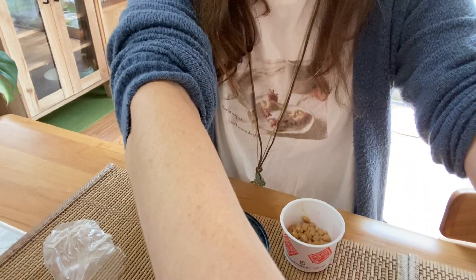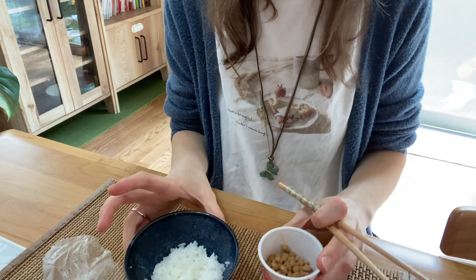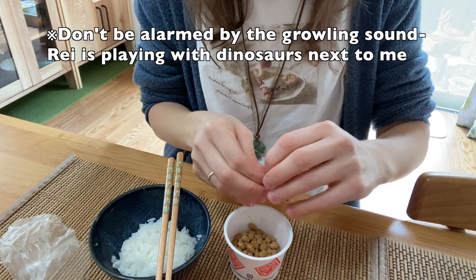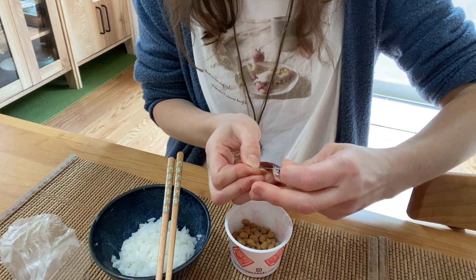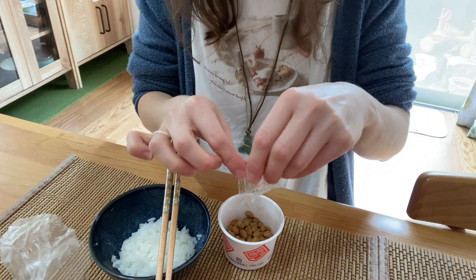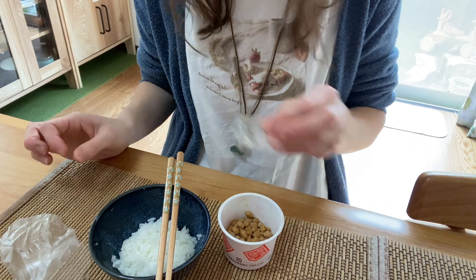Let me adjust the camera so you can see what I'm actually doing. I looked up online how to eat natto — you just mix the sauce and the karashi in with some onions if you want, and stir it until it makes a sticky paste. So I'm going to pour this sauce on. It tastes like a slightly sweet dashi, actually.